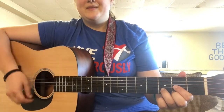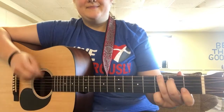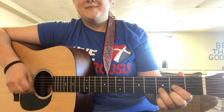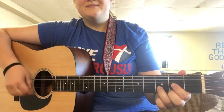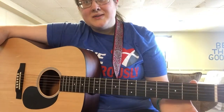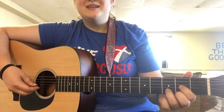So you've got: down-down-up-up-down-up, down-down-up-up-down-up-down. It's the normal strumming pattern but you switch chords in the middle of it. So yeah, the whole song goes like this.